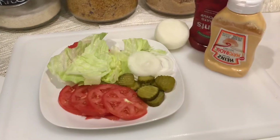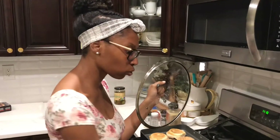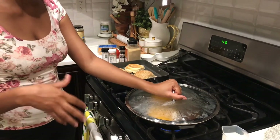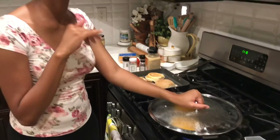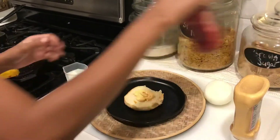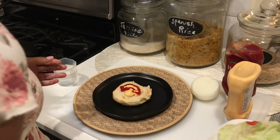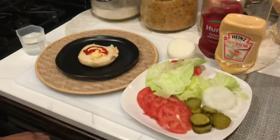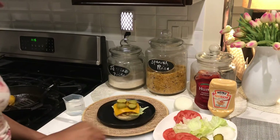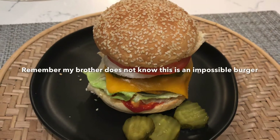We are about to set up the presentation to eat and get the response from our taste tester. In order to get your cheese to melt quickly, pour a little bit of water in the pan so it starts to steam, then cover it so the cheese begins to melt. I'm going to put my mayo at the bottom of the burger, add a little ketchup, add four pickles, and then add the tomatoes, onions, and lettuce on the top bun. This is about to be so yummy.